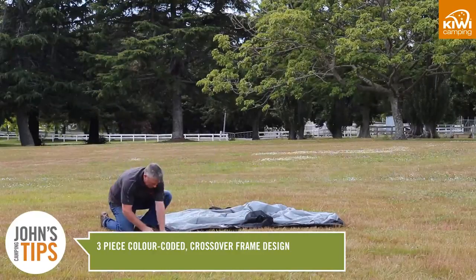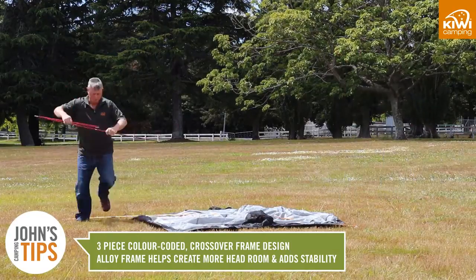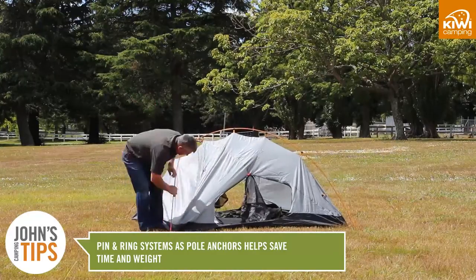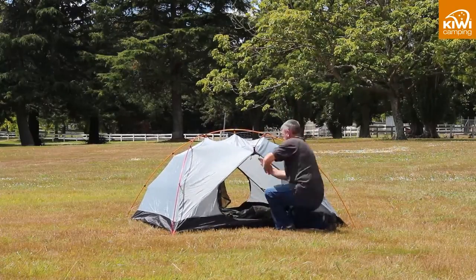The Weka has a unique 3 piece colour coded crossover frame design. The lightweight alloy frame helps create more headroom and adds stability. Having a pin and ring system as the pole anchors saves time and weight. There are 2 entrances on the Weka hiker tent so you can come and go regardless of the weather direction.